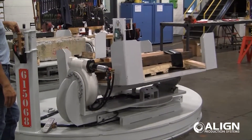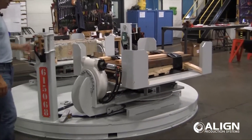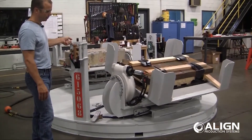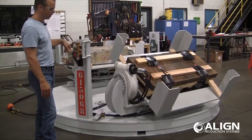It has a one-shot valve that stops the tilt in the center position, and then I can keep going and tilt it in that direction.